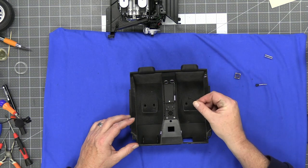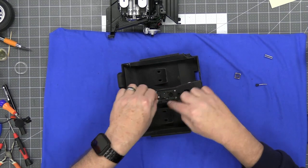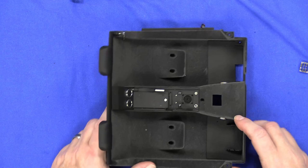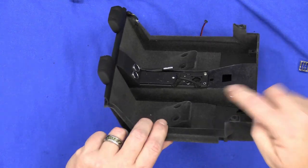Next we're going to be doing the passenger handle. There are some holes in the bottom and tabs here. Goes right in here — I'll give you some close-up there.